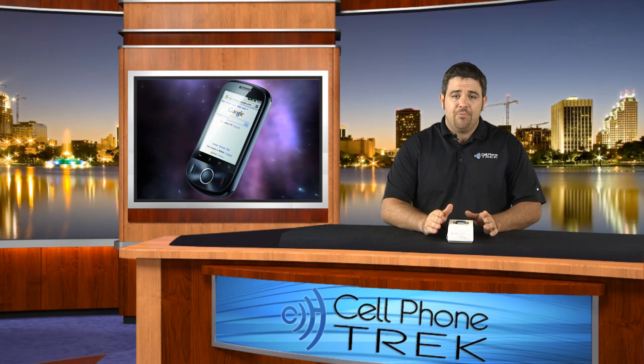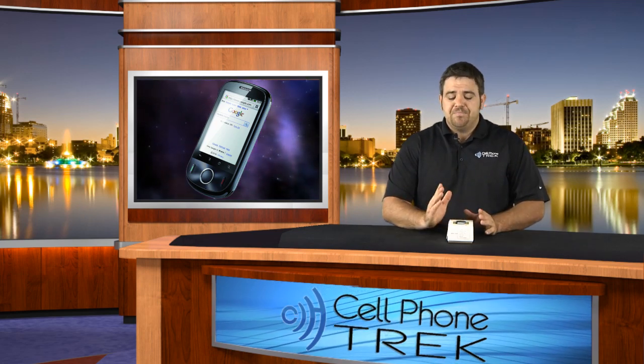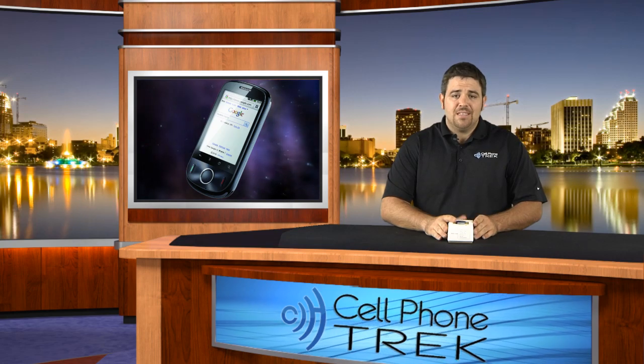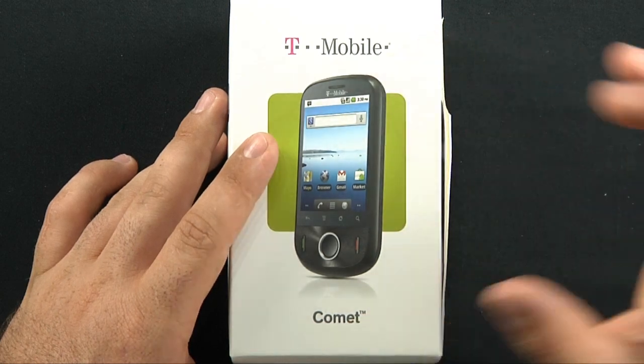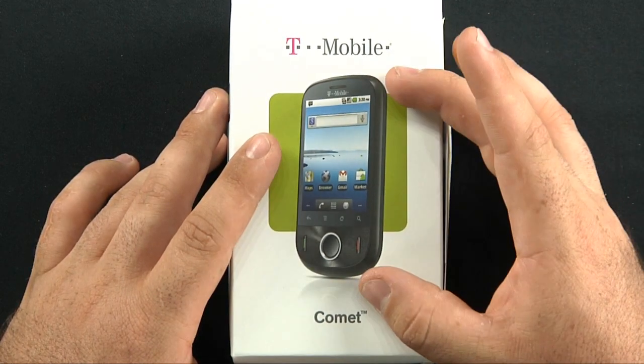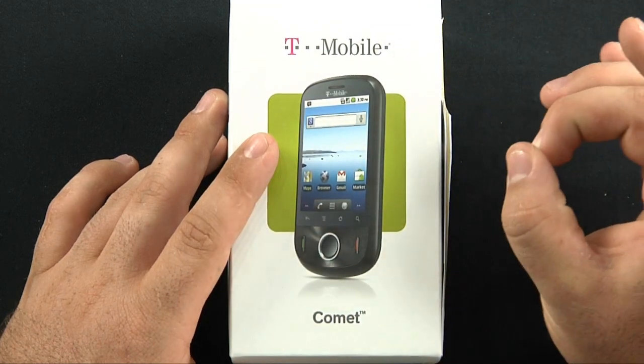It's a new prepaid data plan that they have, so we're going to check that out. Let's unbox this and show you all the goodies inside. Here's the T-Mobile Comet. It is an Android device — Android 2.2 with a 2.8 inch capacitive touch screen and a 3 megapixel camera.